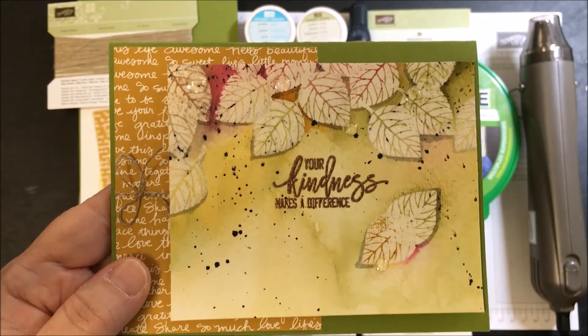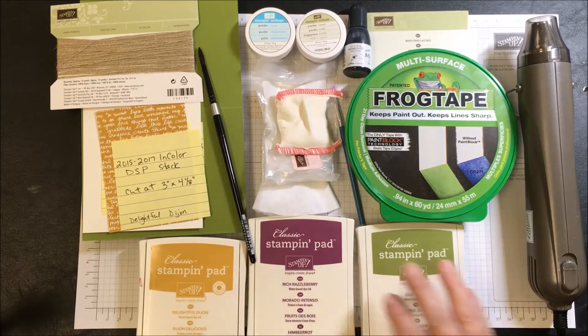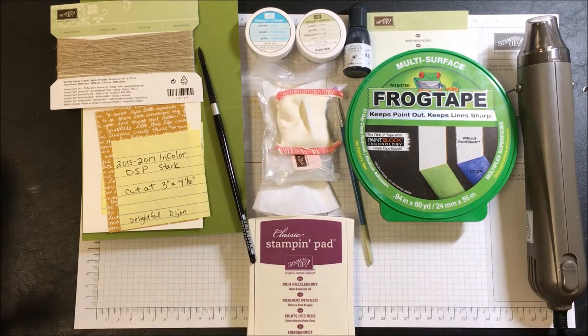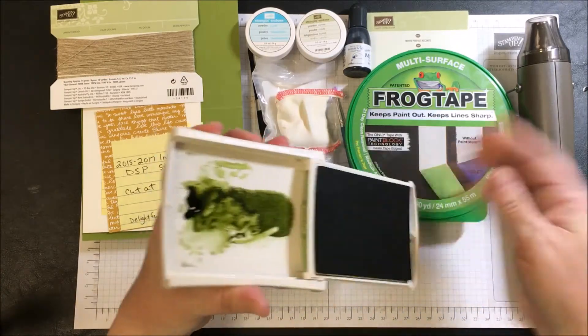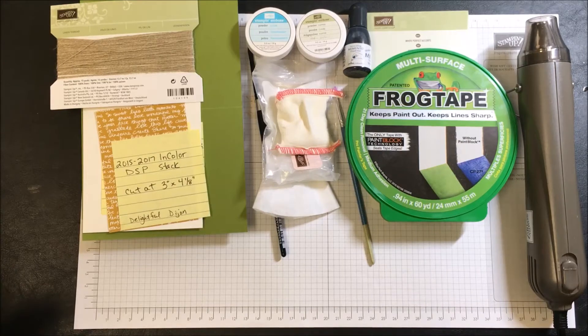Here are the supplies we will use to make this card. There are going to be three inks: Delightful Dijon, Rich Razzleberry, and Old Olive — those are regular Stampin' Up ink pads. We're going to take the pooled ink from the inside of the stamp pad.